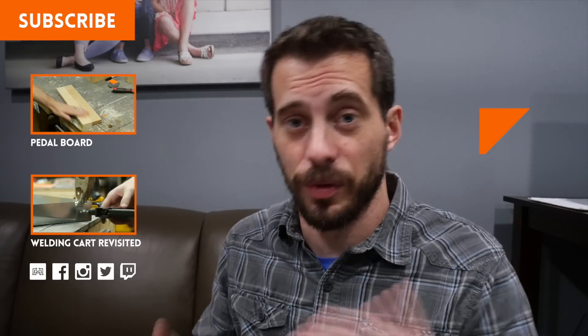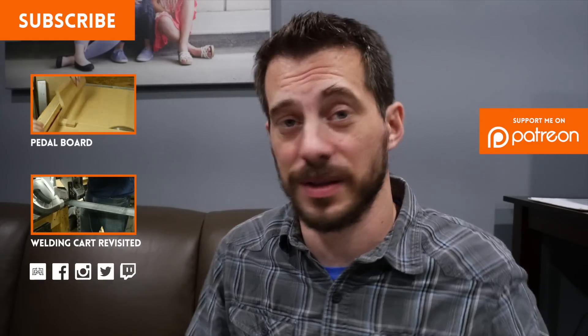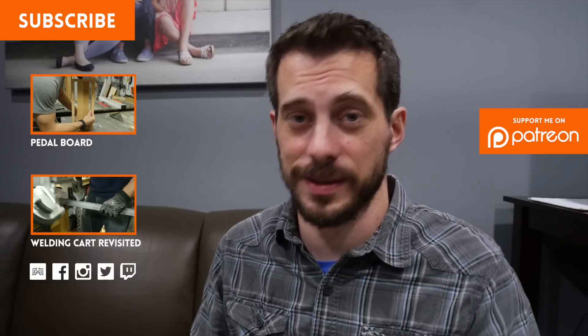I hope you liked this one and if you did, I'd love to hear about it. Let me know down in the comments or at my website iliketomakestuff.com — I've got all my social links down there and lots of other videos and stuff for you to check out. Thanks for watching guys, I'll see you next time.